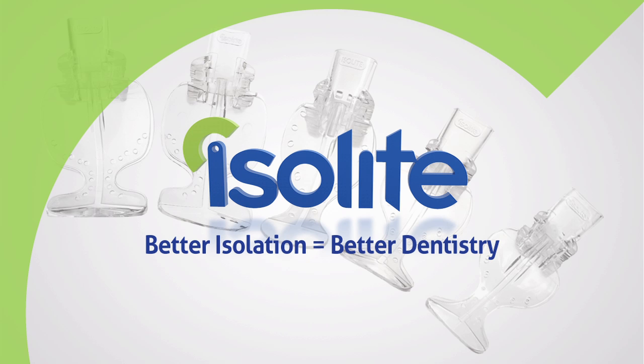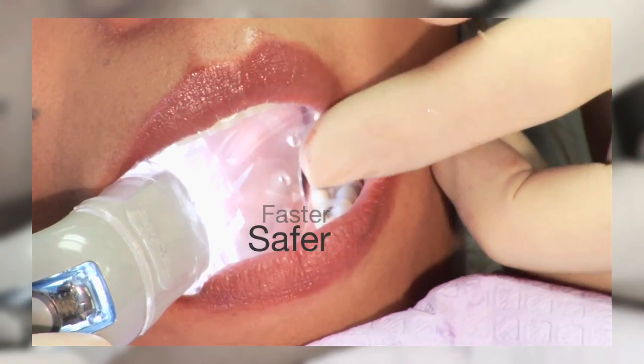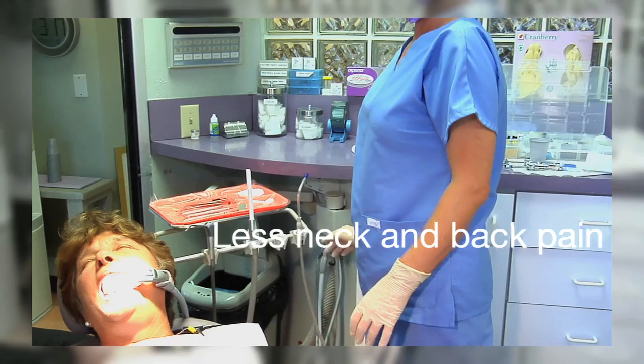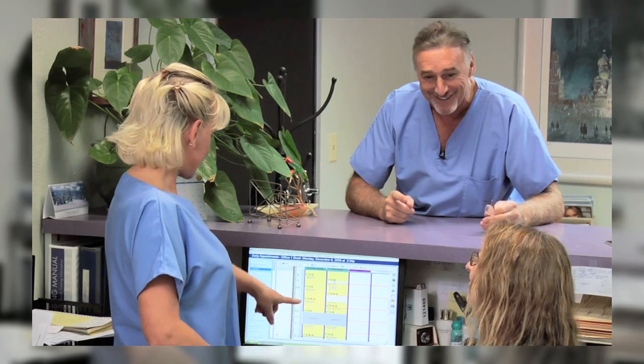At Isolite Systems, we believe better isolation equals better dentistry. Better isolation means faster, safer, more comfortable procedures for you and your patients. Less neck and back pain and less chair time per patient so that you can grow your practice.